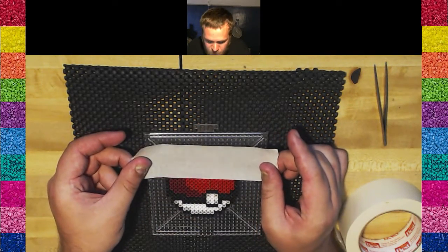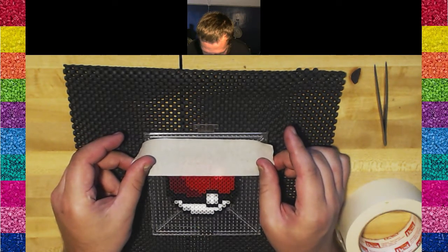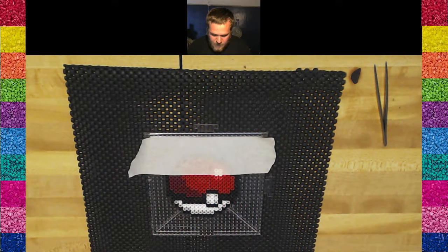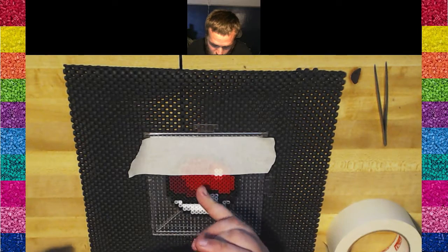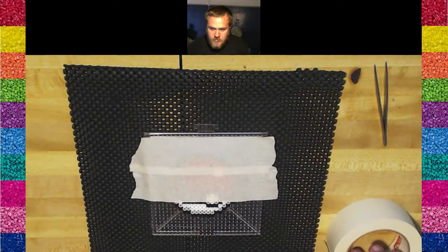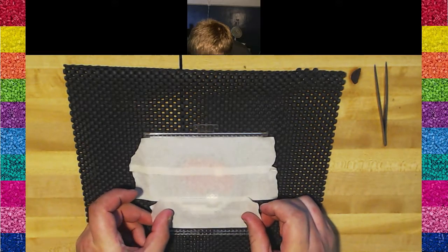Grip it fairly tight but don't pull on it very much. Just pull it slightly taut, then come straight down and touch it onto the board. Then lightly tap over where the beads are. For your next strip, overlap the row of beads currently under the last strip of tape by at least one bead length. You can probably see the double layer there. Then one more strip, making sure there's a little bit hanging off the bottom.